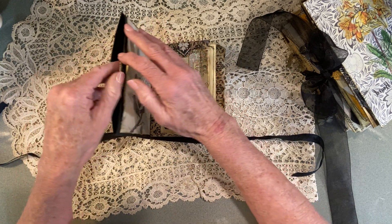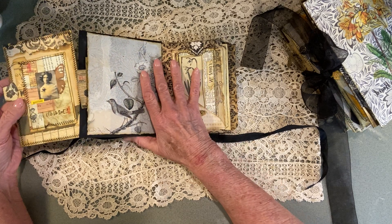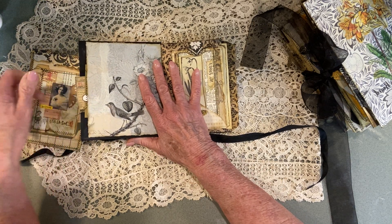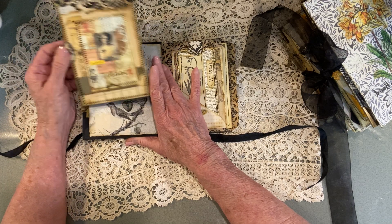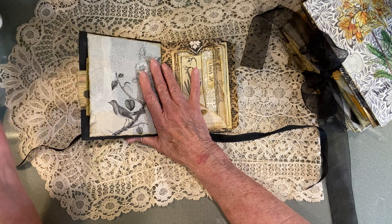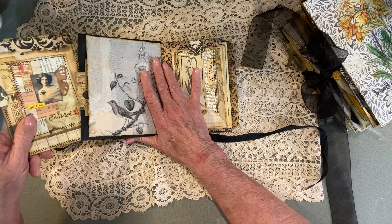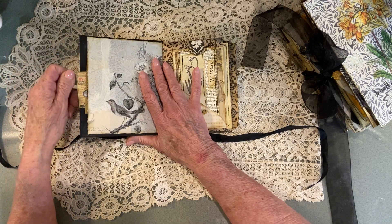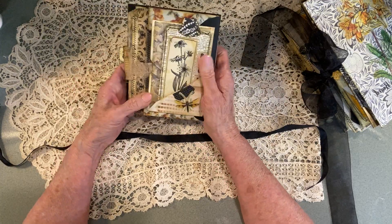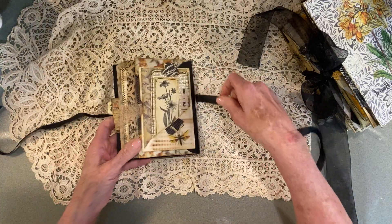Then I have a journal card here, and this one here too, and journaling space on the back. I use straw paper on a lot of the backs — I love to write on that straw paper. That's just the back of that one, and this comes with the journal as well.